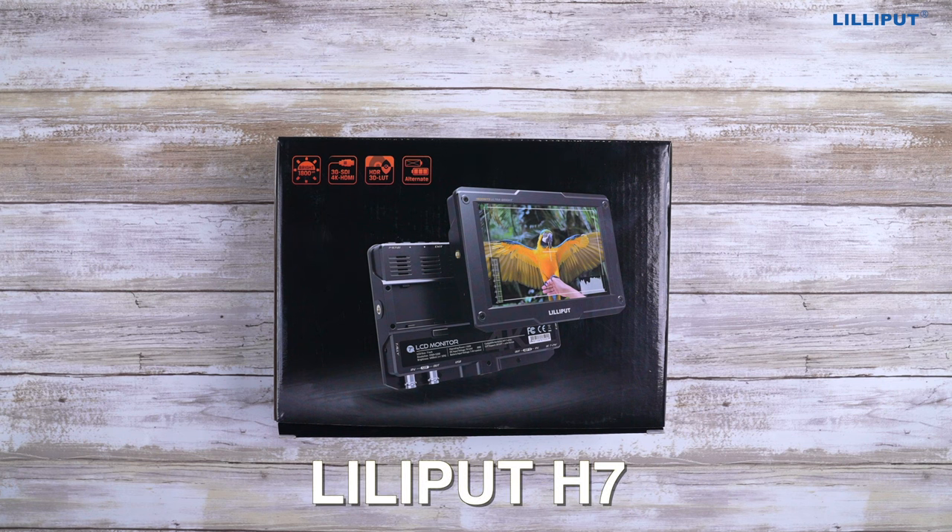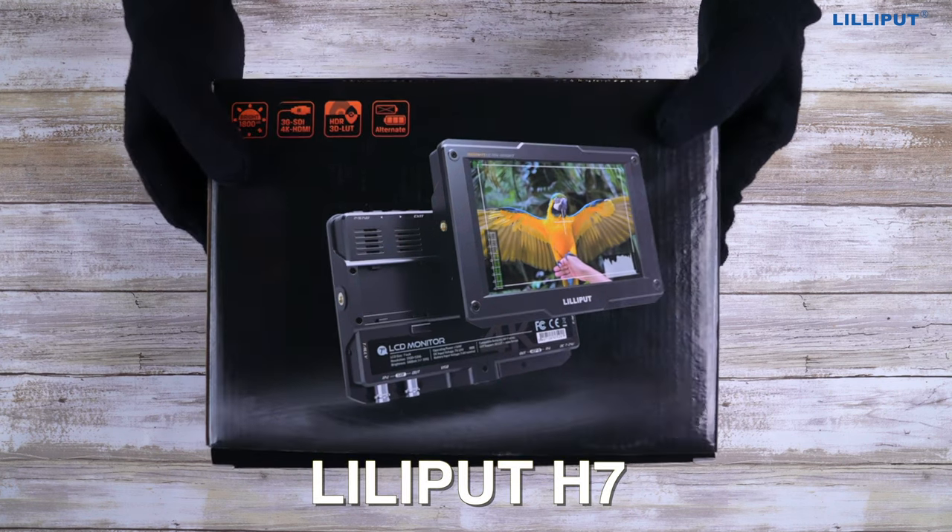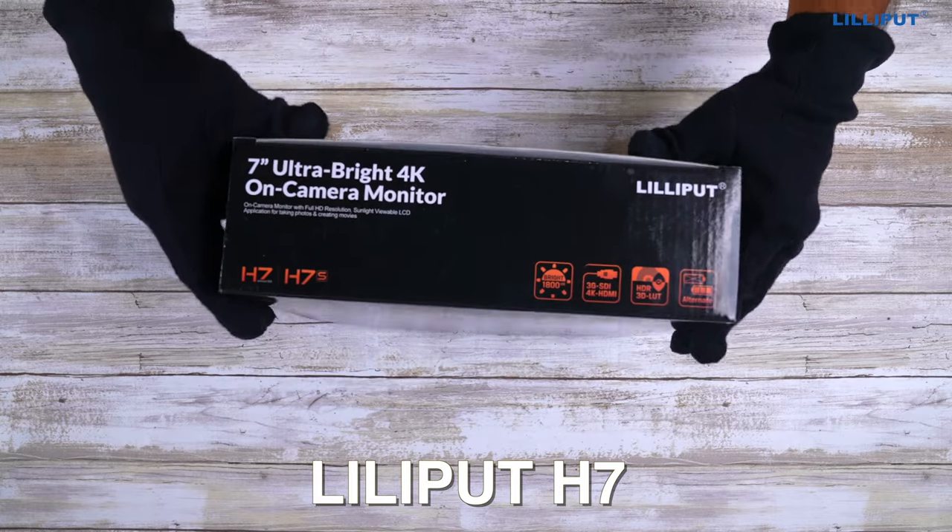Today we'll be unboxing the Liliboot H7, which comes with a 1-year warranty from Nikita Distributors.